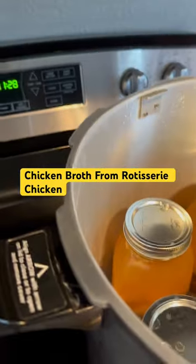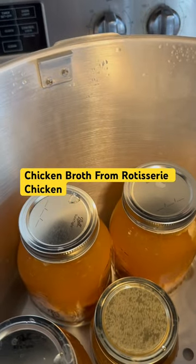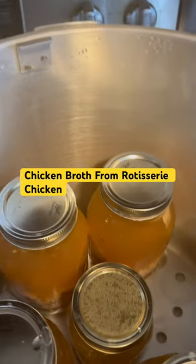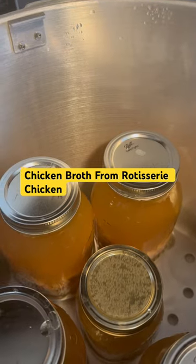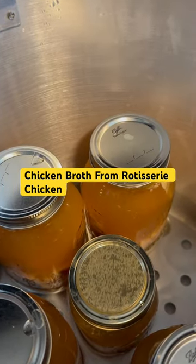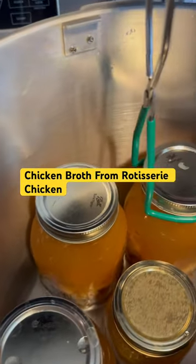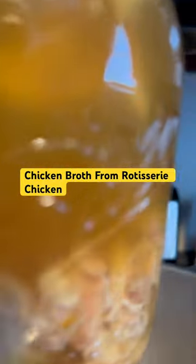I just wanted y'all to know, if you buy rotisserie chickens, save your carcasses and freeze them if you're not going to use them immediately — like within a couple days. I put mine — two carcasses plus some other chicken I had — into the slow cooker with some carrots, onions, and celery, and I let it cook slowly for 22 hours, and then I canned it.